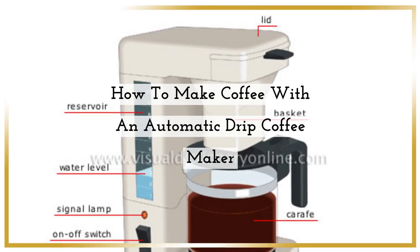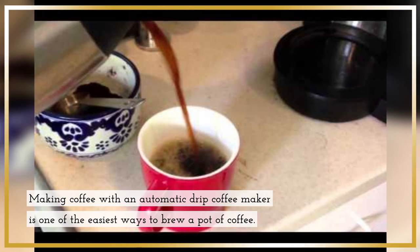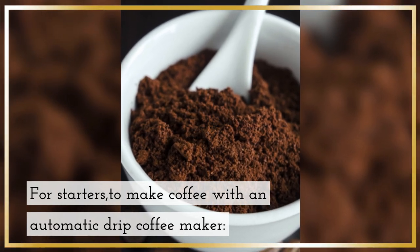How to make coffee with an automatic drip coffee maker. Making coffee with an automatic drip coffee maker is one of the easiest ways to brew a pot of coffee.